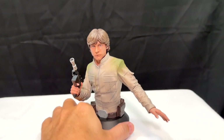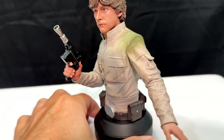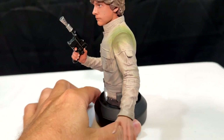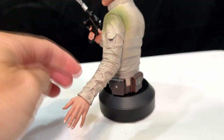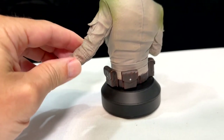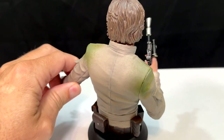So let's take a little look at some of the details on this. You'll notice some good detailing in the jacket. We spin him around here — as well as the belt and the satchels on the belt. It's got some nice weathering and staining on the shoulder of the jacket.